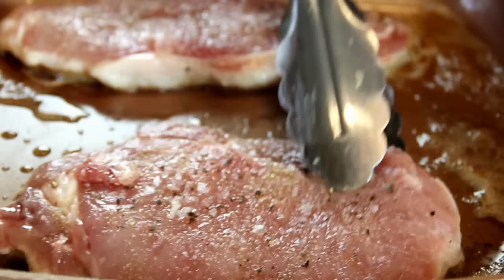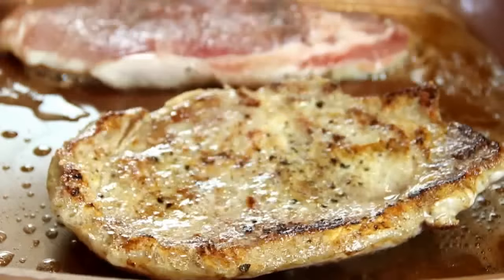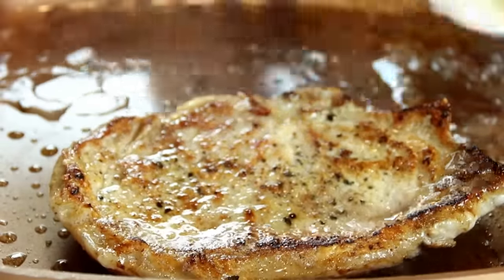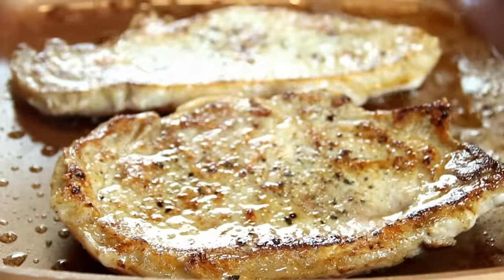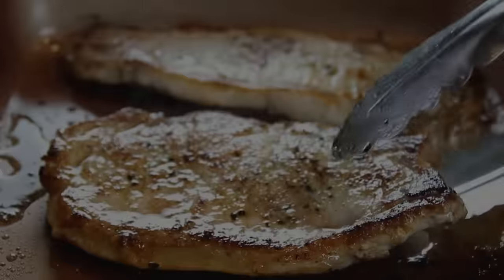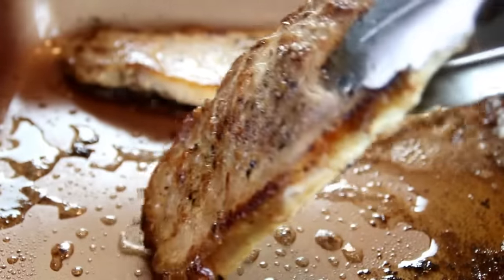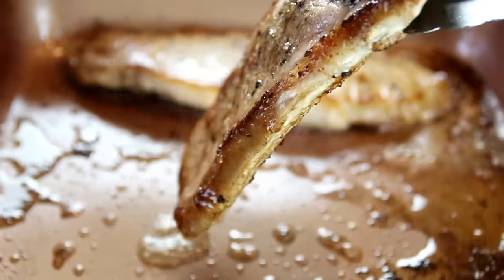The time really depends on how thick your chops are. Look for the color you want. Now the chops are beautifully done — I'm just gonna kill the heat, remove them, and set them aside on a plate.